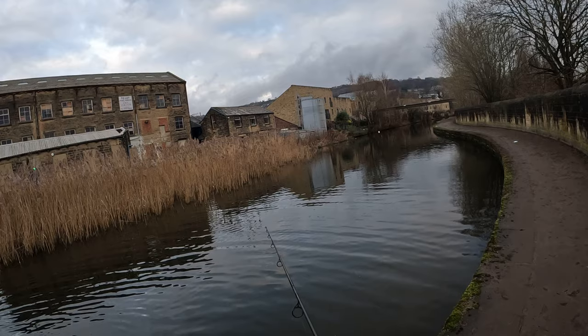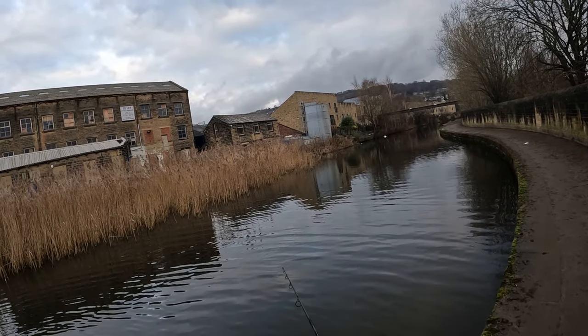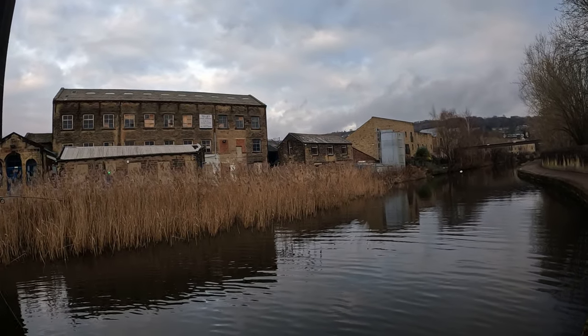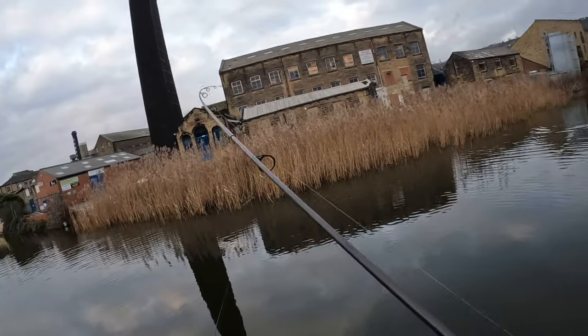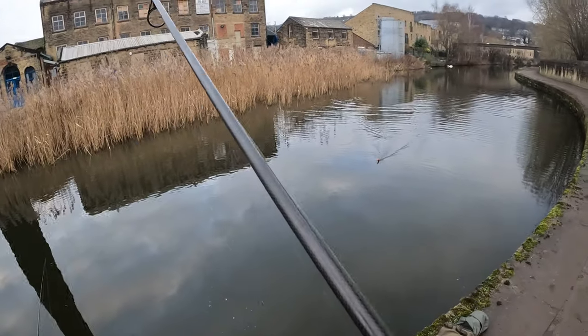I don't know what's going on with this one because it's popped back up again. And it's gone again. Well looks like we've got a double look up boys like I said.